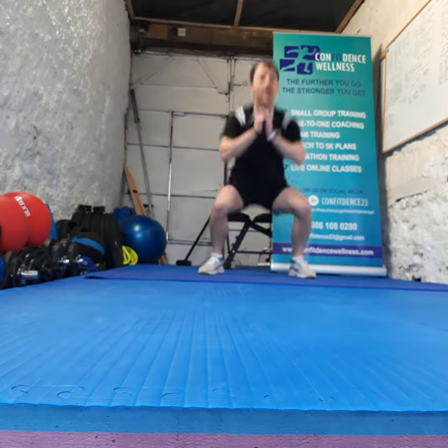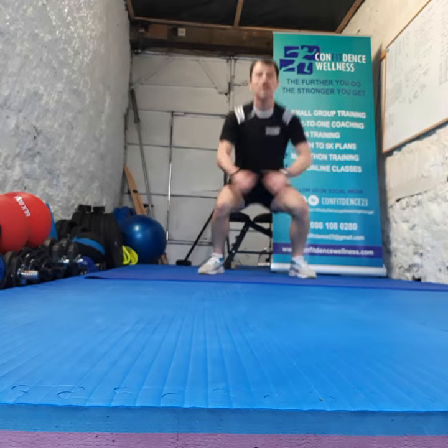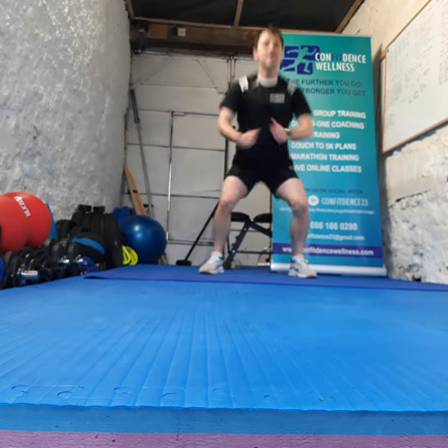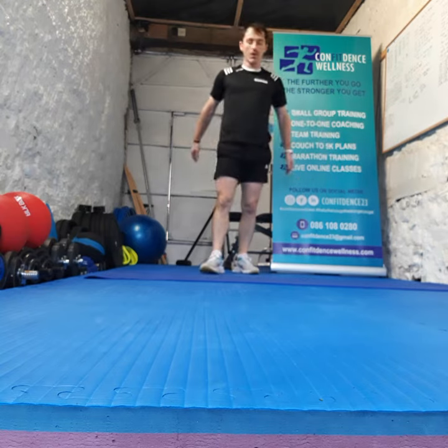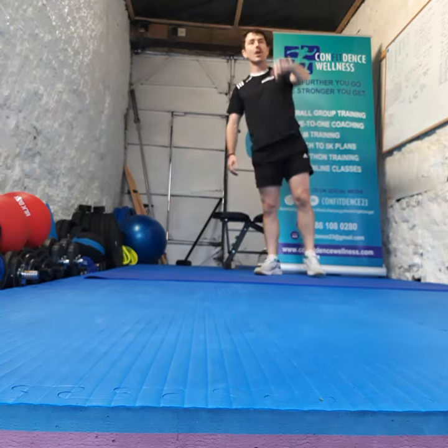Last 10 guys, come on — this is where it counts. Hammer out a few more. 4, 3, 2, 1. Awesome work guys! Scores in the doors down below.